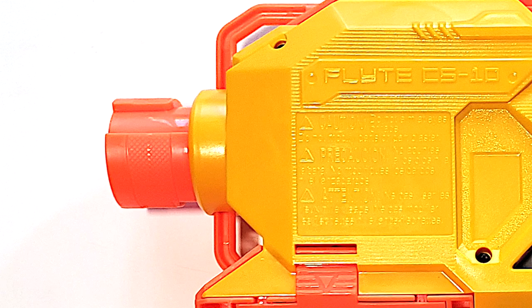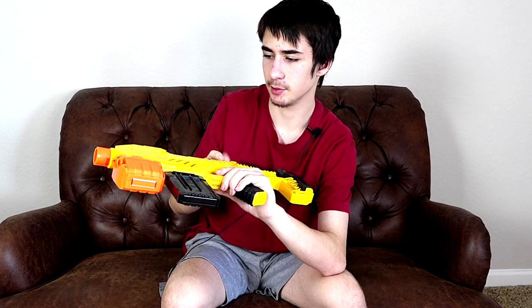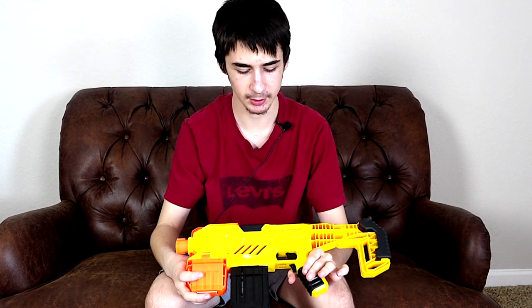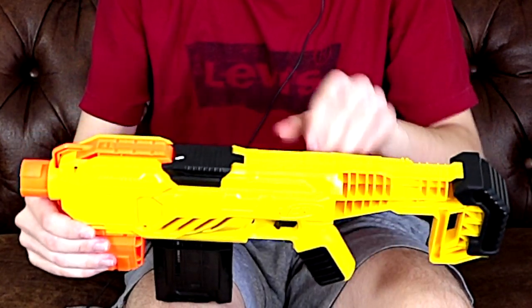Here's the gun. It's all yellow with the yellow and black Alpha Strike theme — I think it looks pretty cool, kind of like the N-Strike theme. There's a barrel attachment up front, a tactical rail up front on top, and two sling mounts both in the front. On the left and right side we have the Nerf symbol and the Flight CS10, but on the right side it's black and on the left side it's just yellow. There's also a jam door on top.